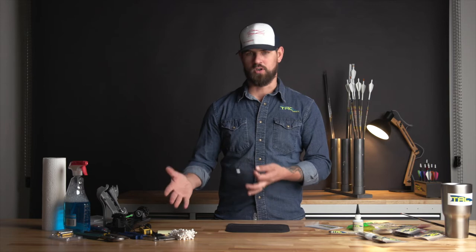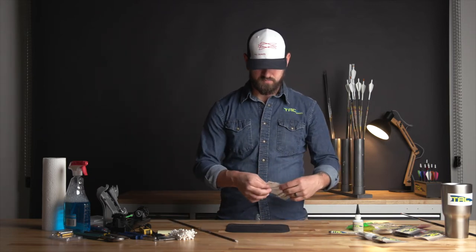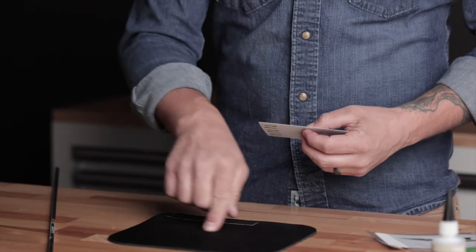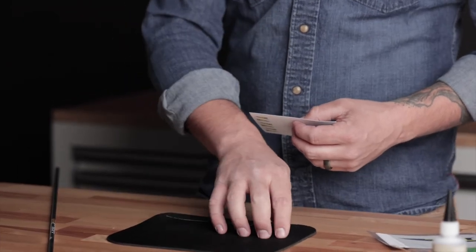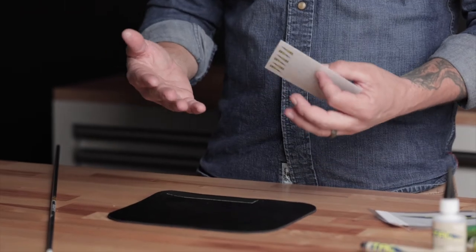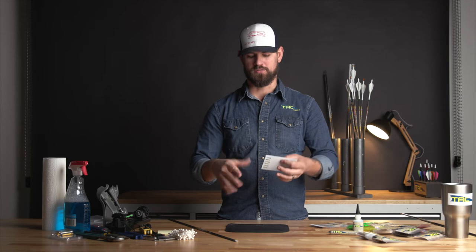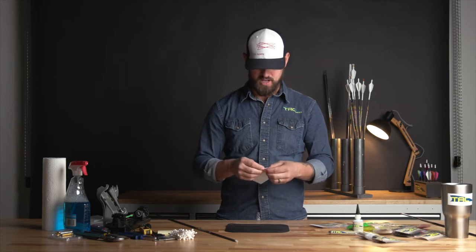Once you start that prep on all of your shafts, I recommend using a mouse pad. The mouse pad is going to distribute pressure the whole way across. If you do it on a hard surface, you're not getting good pressure on the entire decal itself, so the mouse pad is going to allow you to do that.